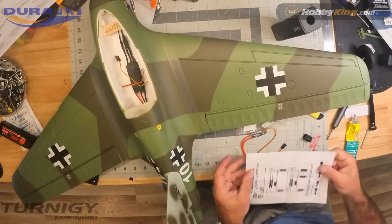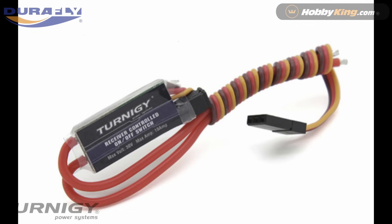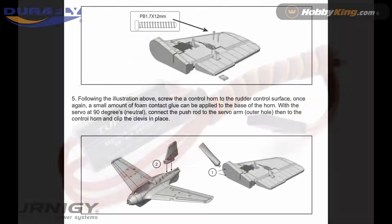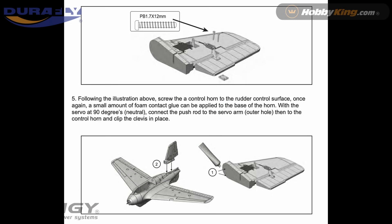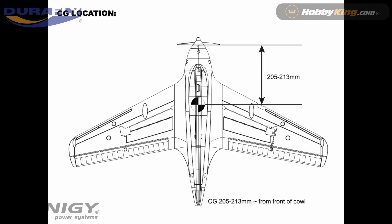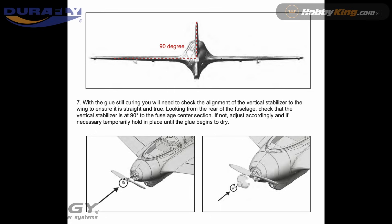This is the switch used for the rocket motor. The instructions are in the package when you purchase it, and I will say it's a lot simpler than the diagram looks. All you have to do is put that in line — I powered it from the balance lead off the battery, which is much simpler than what the instructions say. Here's a quick shot of the CG. The wiring of the rocket motor switch — I'll provide a link below. And that's pretty much it; you can also install the release mechanism for the gear.